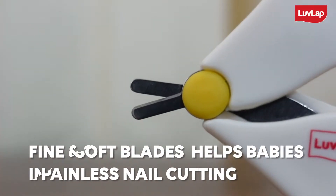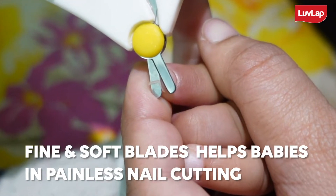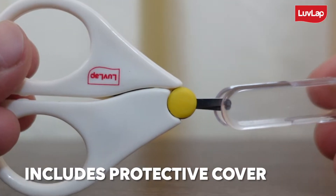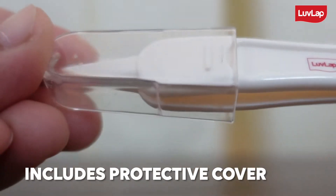Fine and soft blades of both scissor and clipper help babies in a painless nail cutting experience and are very easy to use. It includes a protective cover which prevents dust on scissor blades and tweezer ends and ensures maximum hygiene.